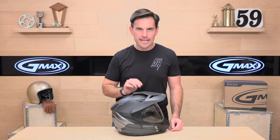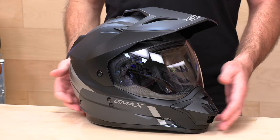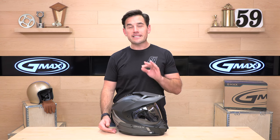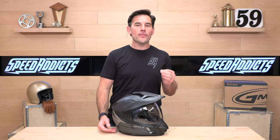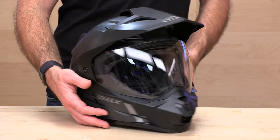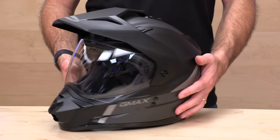So you're shopping for a dual sport helmet that doesn't break the bank — the GM11 should be on your shortlist. After all, there really aren't that many dual sport helmets in this price range on the more affordable side. At $139 to $149, that's pretty fair given the inflationary pressures we're seeing out there.